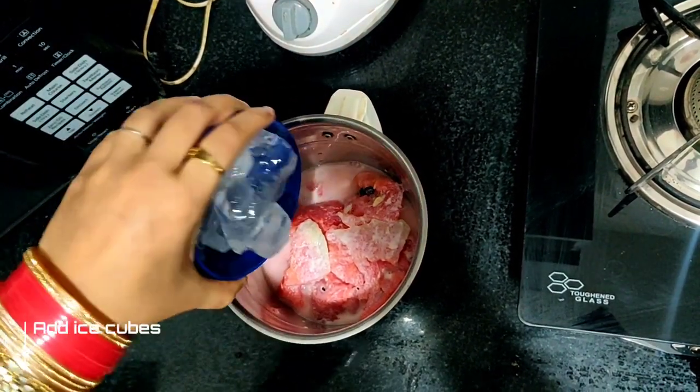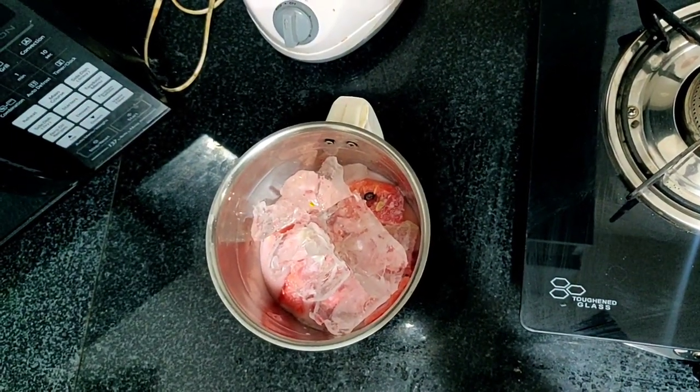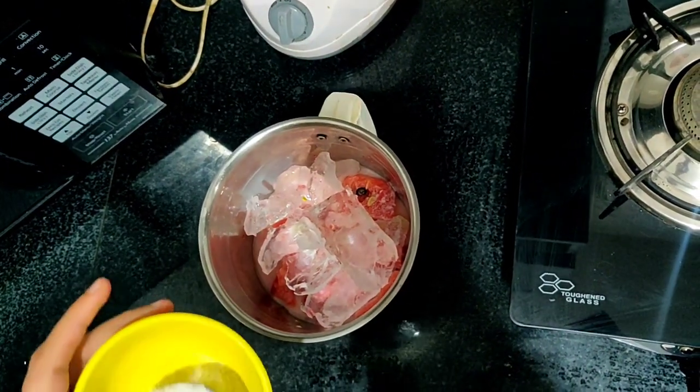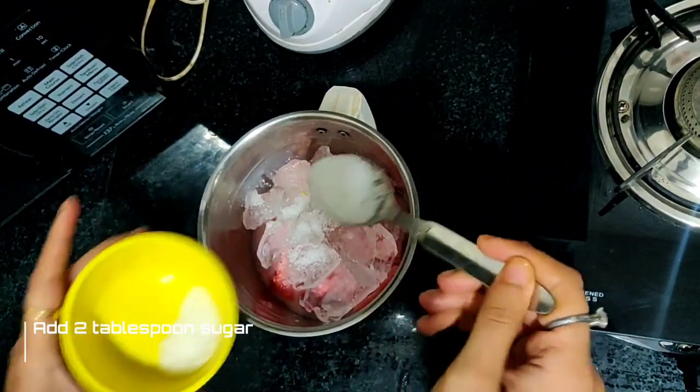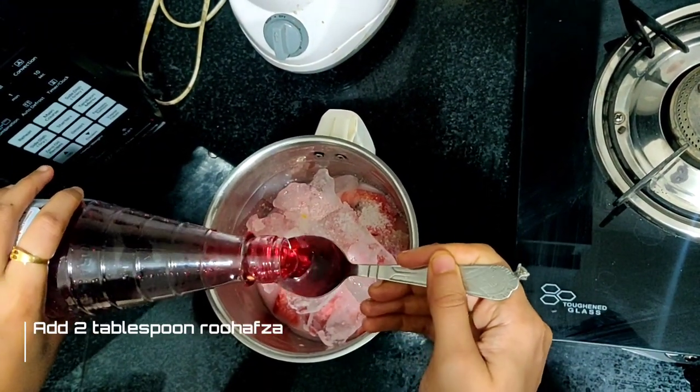Now let's add milk. Now let's add two small tablespoons of sugar — though you can skip sugar because watermelon already has its own sweetness. Now we add 2 tablespoons of roobsa, which is the main ingredient.